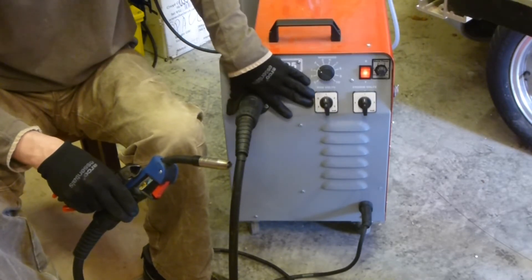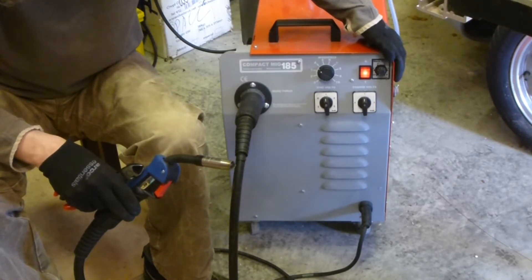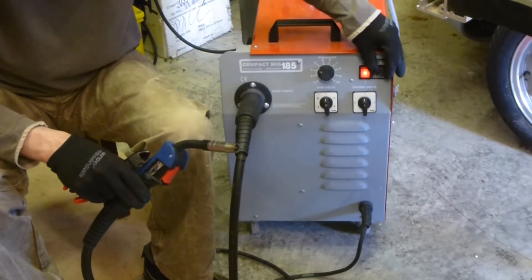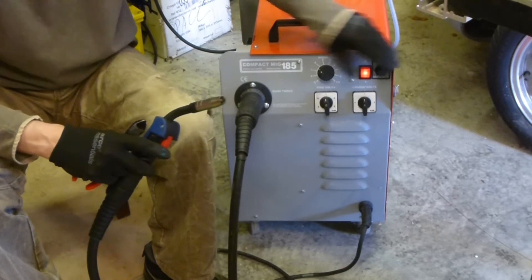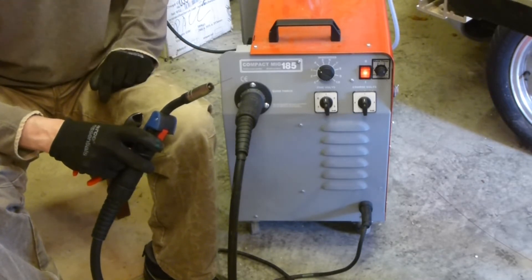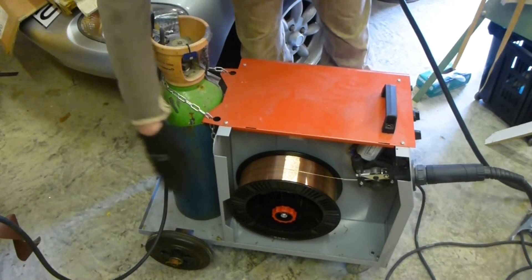This one is just a fine adjust - so we've got coarse and fine. It says volts but it really affects the welding current. We've also got a switch for spot welding - when engaged, it automatically feeds the wire out and then stops, even with your finger on the trigger. We're not going to use that today, so I'll turn it off again.